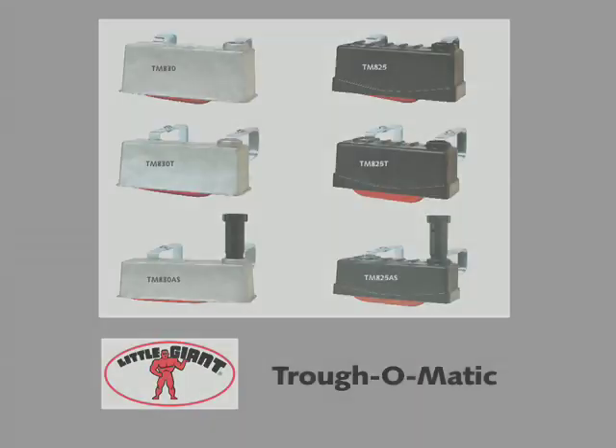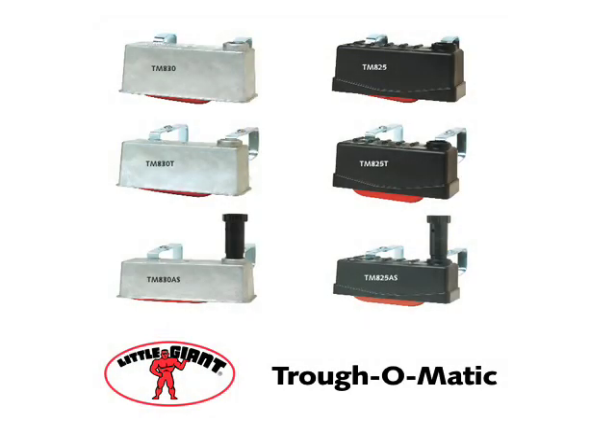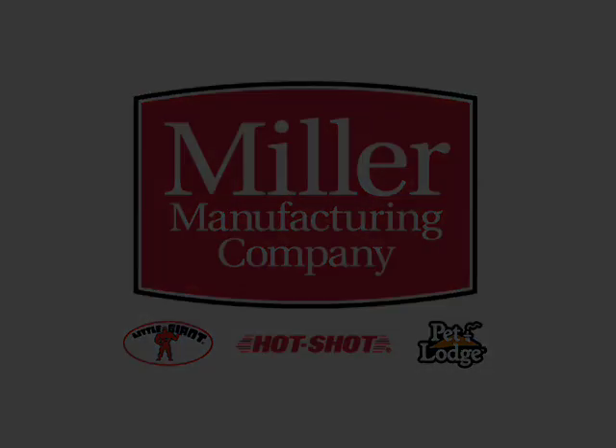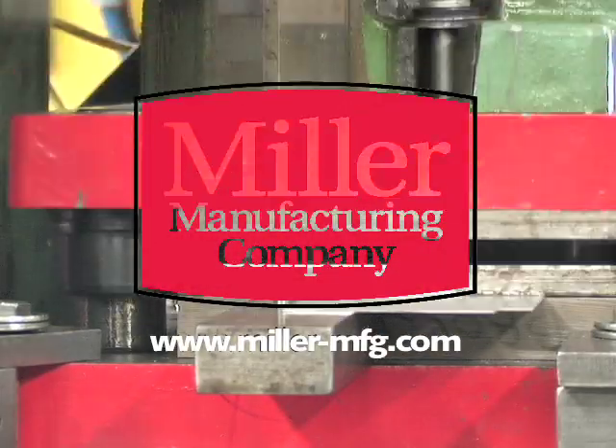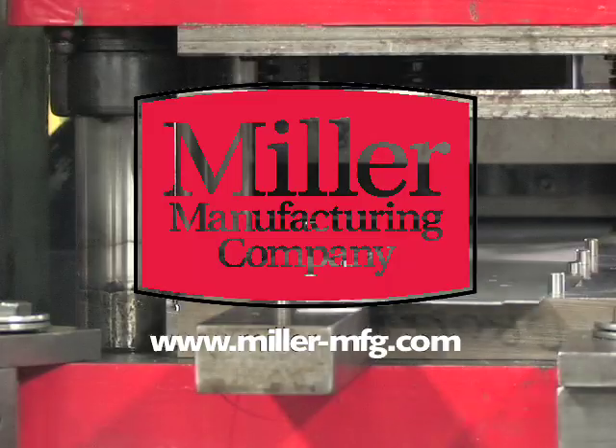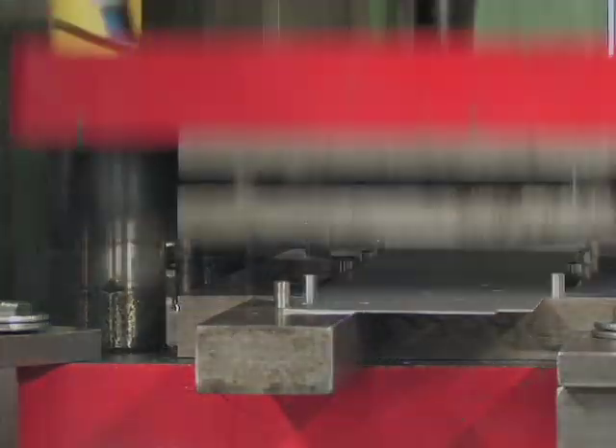This completes the assembly of the Little Giant Trof-O-Matic float valves. We'll see you next time.